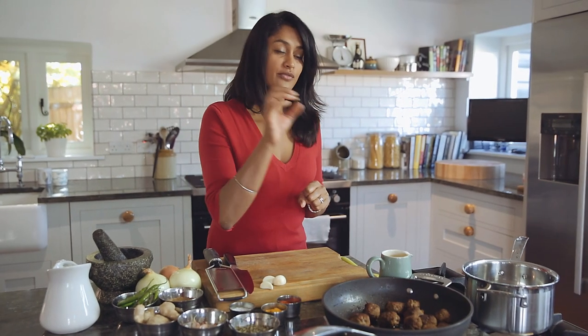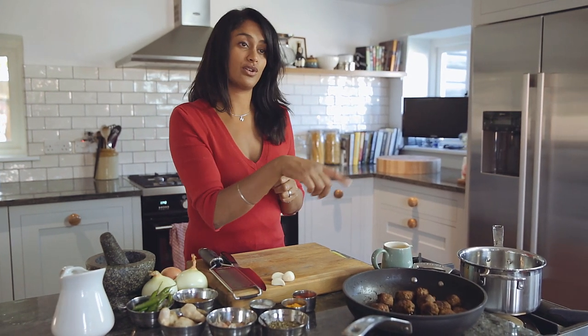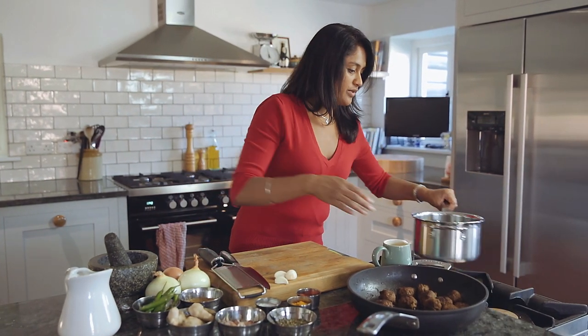I'm making kofta curry today. I've already made my koftas, which I made with lamb. To find out how to make those you can go on to my website. To get on with the sauce,